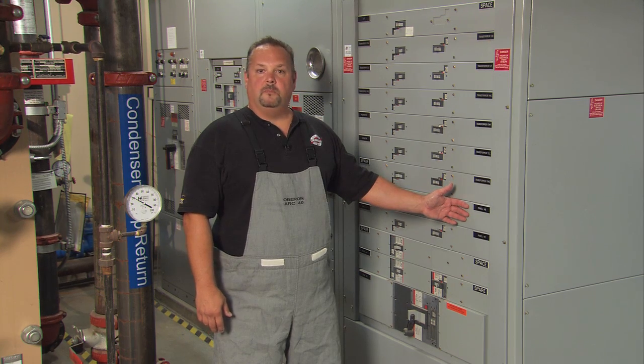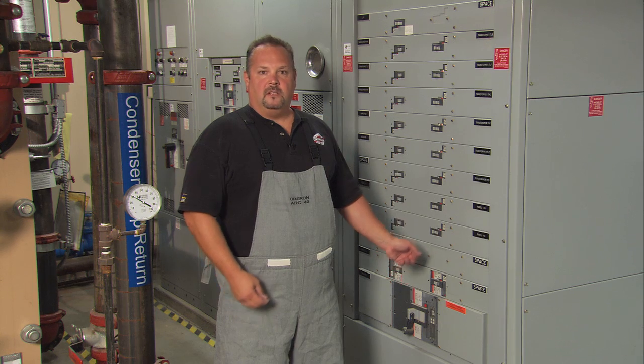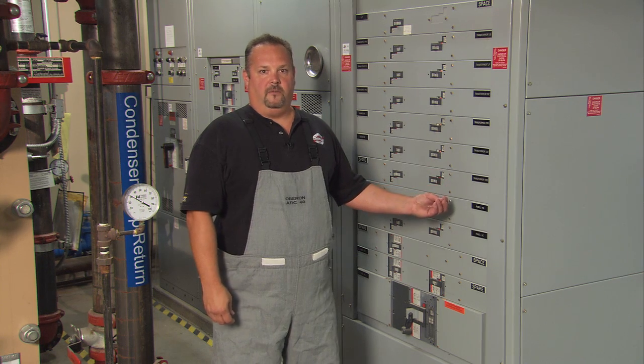This one feeds panel HB. We're going to be using an infrared camera to look for any abnormalities in heat, loose lugs, or anything that might stick out that looks like something's wrong and would need further investigation.